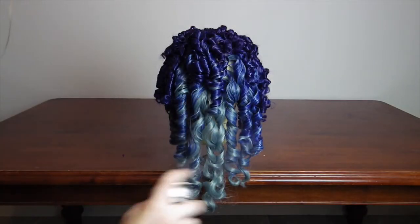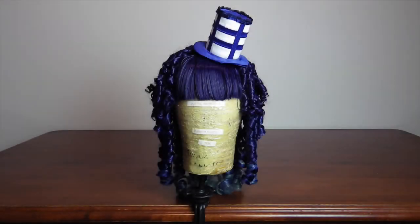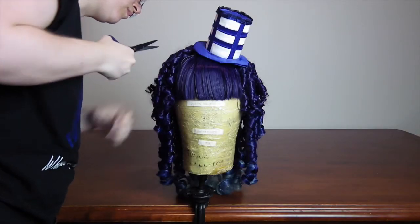Once the curls are out, hairspray it again and don't go near any open flames. Then it's time to add any accessories like my TARDIS light hat, and of course doing the final trims and any touch-ups that are required. And that is how you boil your wig to give it some serious ringlets.